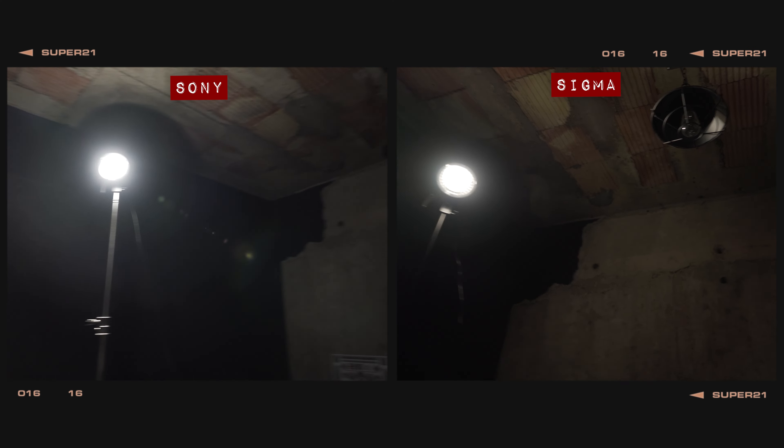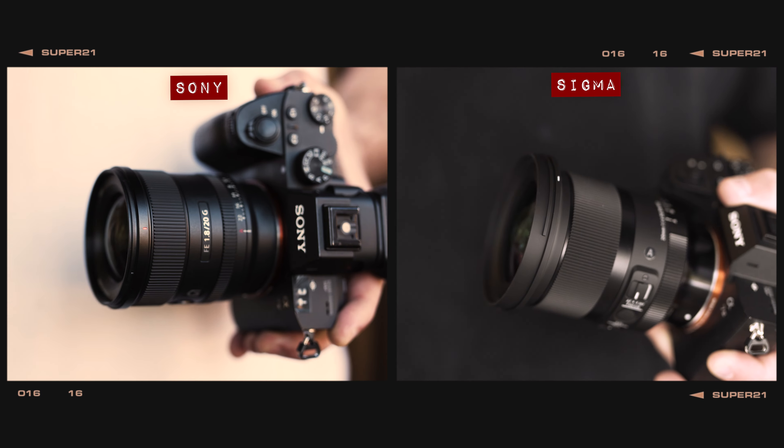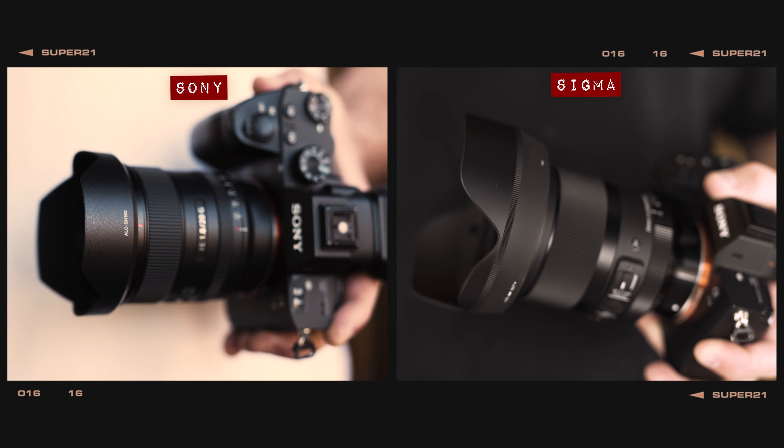In our lens flare test, the Sigma actually does a better job of protecting against ghosting compared to the Sony, but like most lenses these days, both come with lens hoods in the box, so you really shouldn't need to worry about lens flare ruining your shots. On a longitudinal chromatic aberration test, both lenses provide a very clean result, with only a touch of teal fringing at the top and practically no colouration at the bottom of the chart.